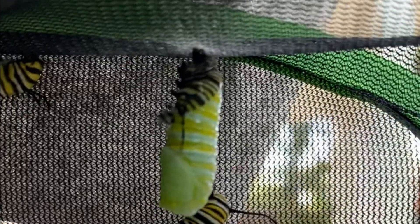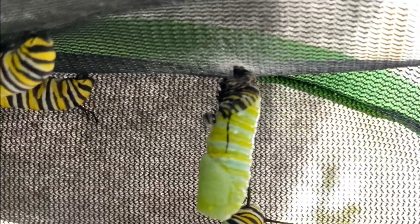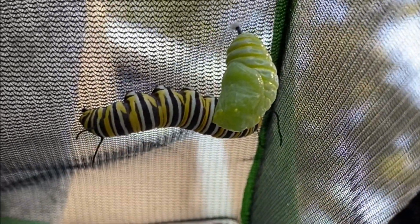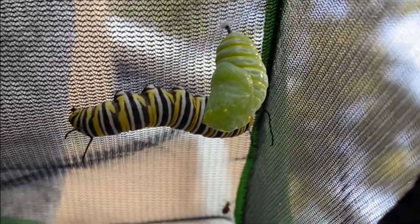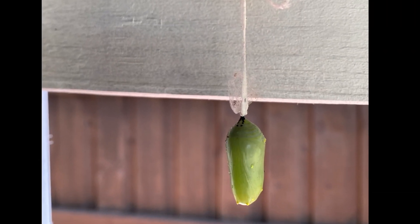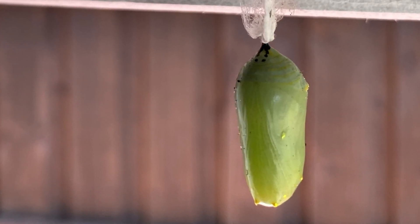This is what happens next — they go hang upside down and slowly turn into a chrysalis. Here's one that just started, and then here's one that's just finishing. Here's a fully formed chrysalis. Sometimes they fall, so I tied floss around this one and just hung it up from a nail.